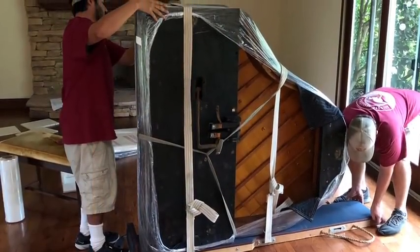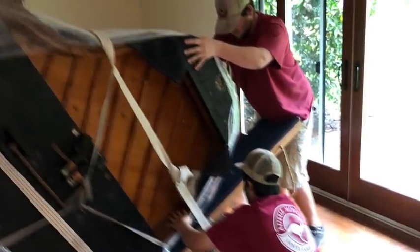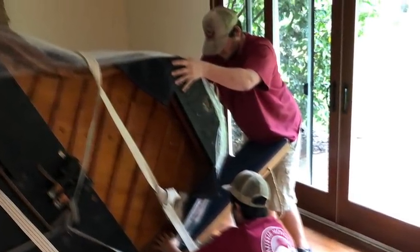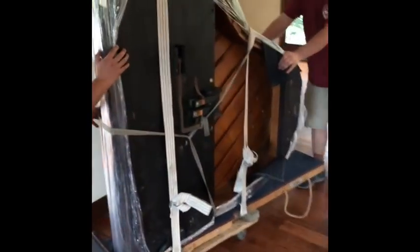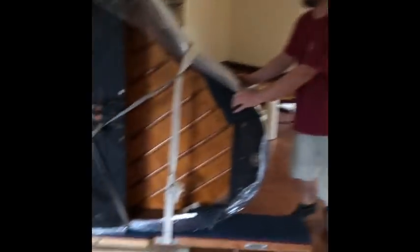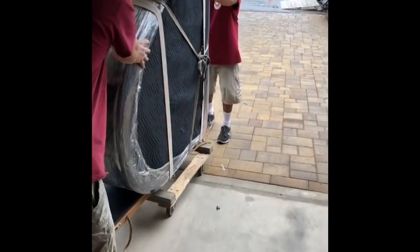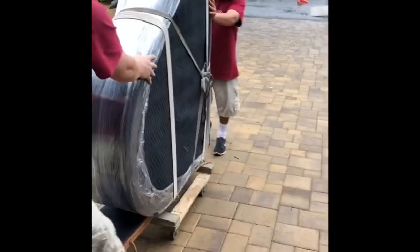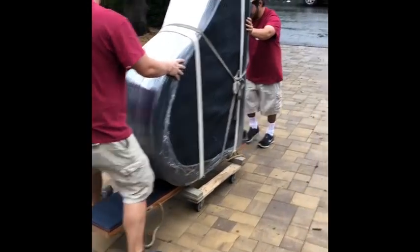Now you can see they're getting ready to lift it up so they can place the dolly underneath. Once the dolly is in place, you start rolling it out to the truck. You want to have a person on either end, keep both hands on it, and help each other out to the truck or whatever vehicle you're loading it onto.